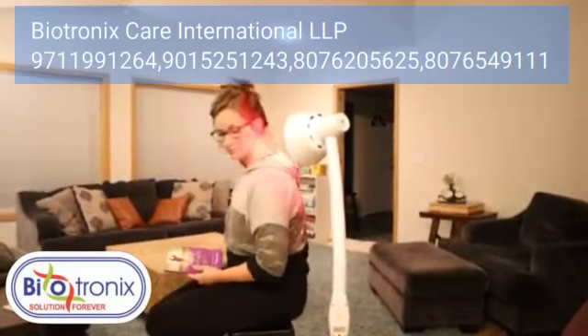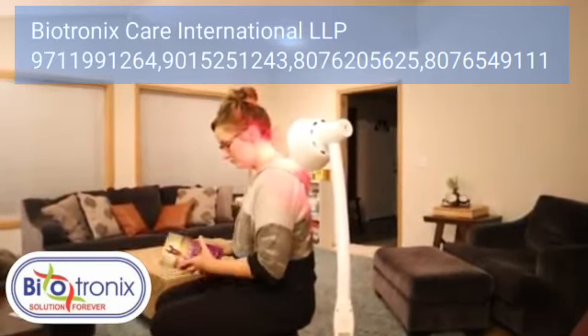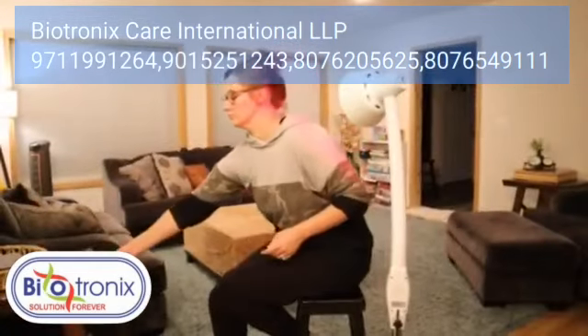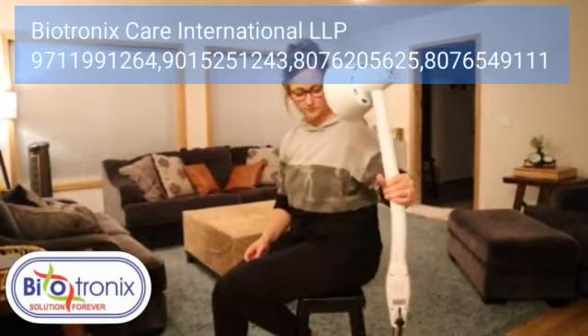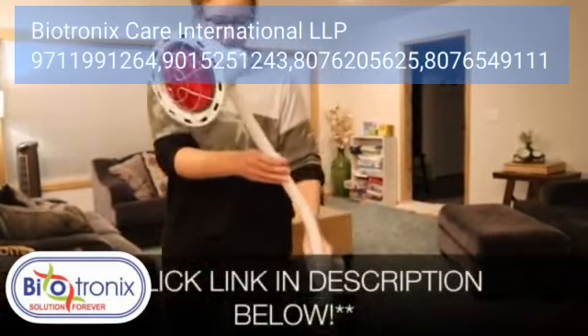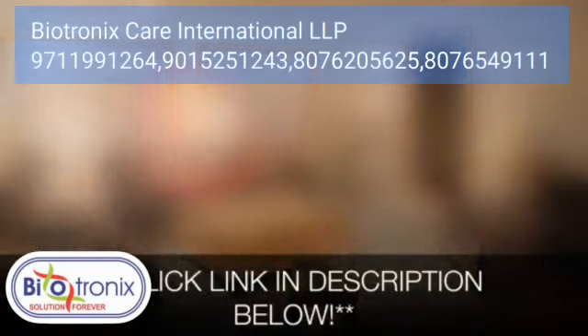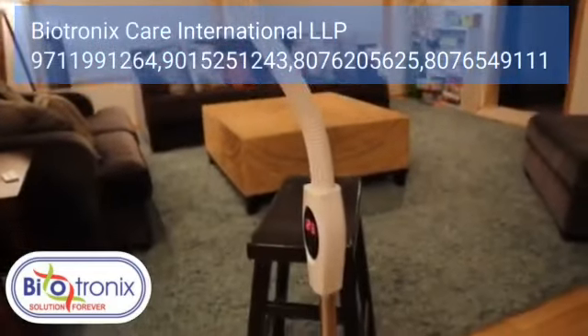It really honestly doesn't get any easier than this overall. I had my doubts, but I am so happy that I decided to get this — it's going to help me so much. I'm going to go ahead and put a link in the description down below so you can go check it out for yourself. If you found this review useful, please give it a thumbs up and don't forget to subscribe for more. Thanks for watching!